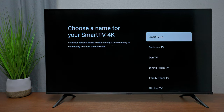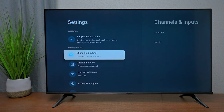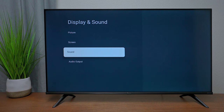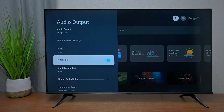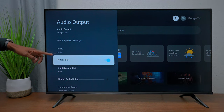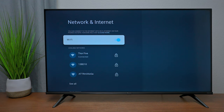In the operating system settings, you can name your device so it's easy to find, or label it by its location in your home. If you plug in an antenna, this is where you scan for channels. On most Hisense TVs, under Audio Output, you can enable eARC — if you have a soundbar plugged in, it will highlight and you can connect it. Under Network and Internet, you can update your Wi-Fi password if you get a new network.